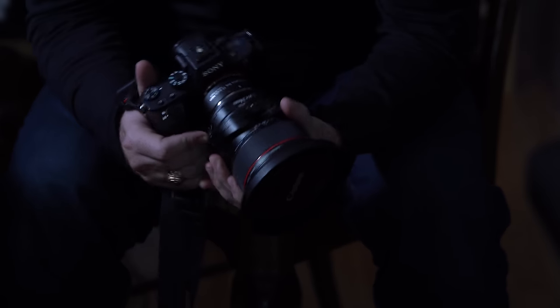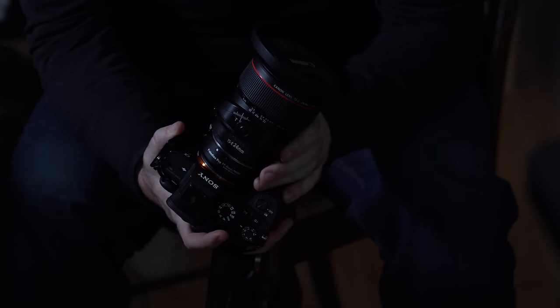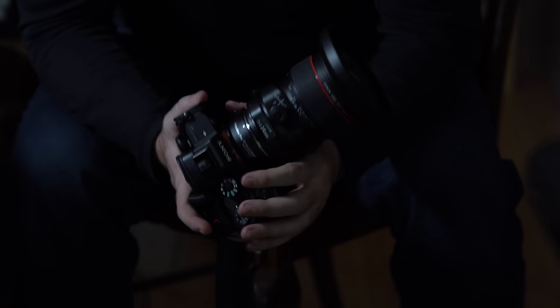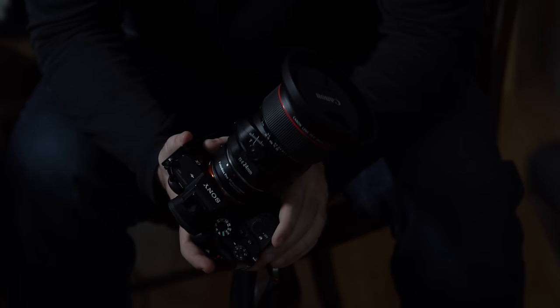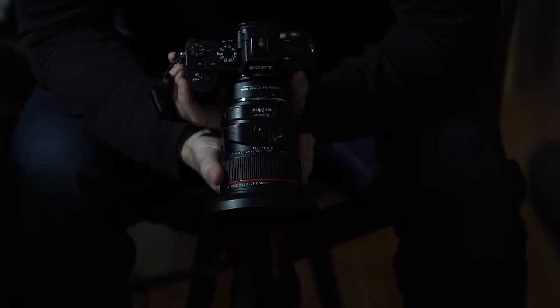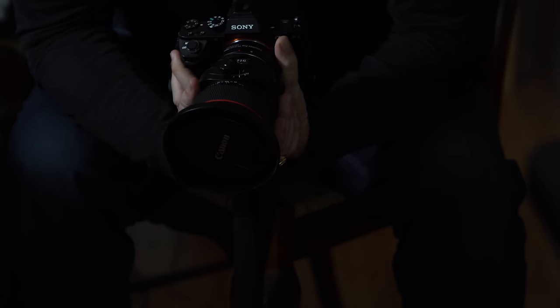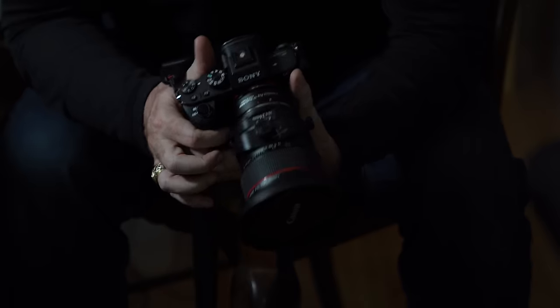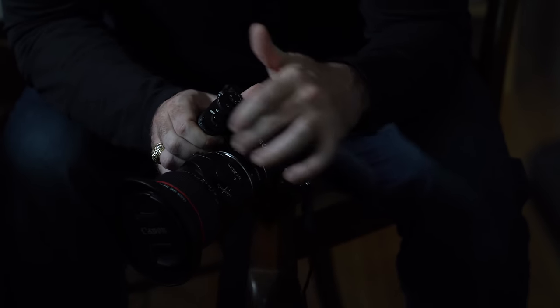Hi everyone, it's Andy. Today we're going to talk about tilt shift lenses. This is a Canon 24 millimeter tilt shift lens — the second edition. Brand new, it goes for about 1800 US dollars. It's not cheap by any means. This is a very technical lens. It is manual focus only and it's just gorgeous. It's one of the nicest lenses that I own and one of my favorites. I've had a hard time taking it off. It is mounted on my Sony via this Photodiox adapter.